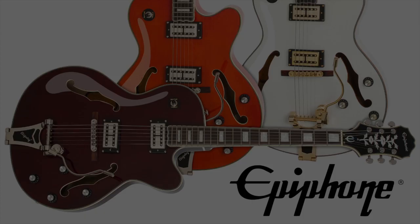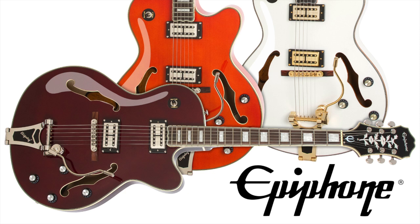World famous for making some of the best and most innovative hollow body guitars, Epiphone conjures up some of its past with the Emperor Swingster. Starting with the same body and neck as used on their Emperor II guitar, made famous by the jazz master himself, Joe Pass.